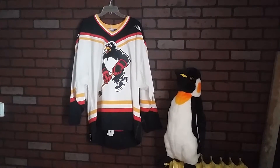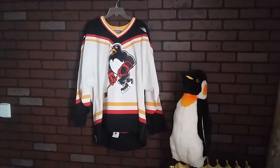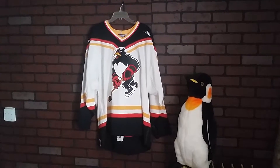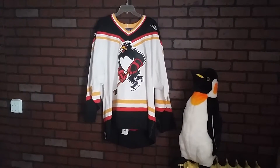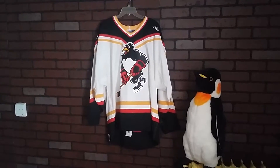Hello, Wonyons are here. Today we're going to take a look at a 1999-2000 season Wilkes-Barre Scranton Penguins, or baby penguins, authentic home pro hockey jersey by Bauer.